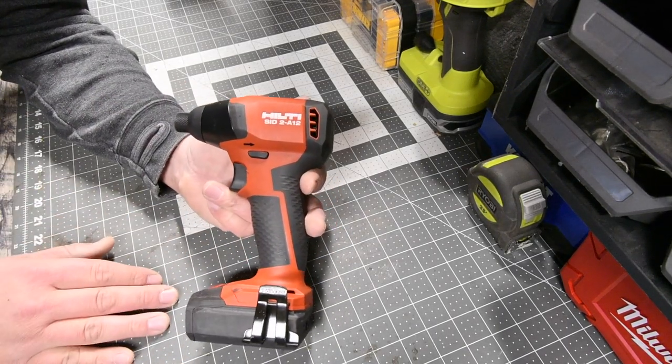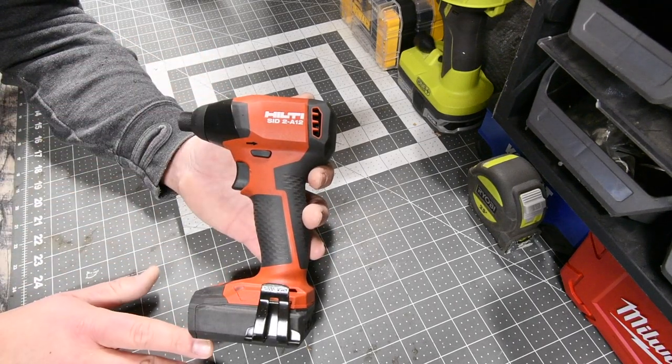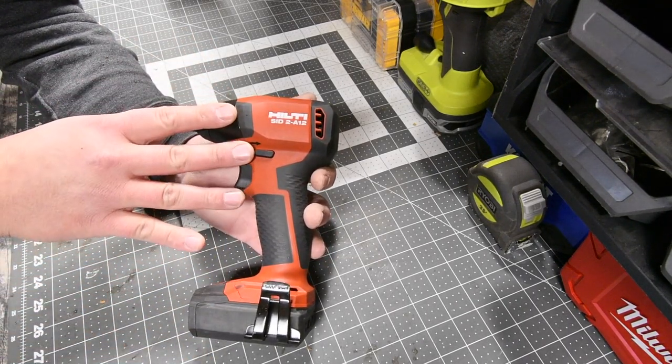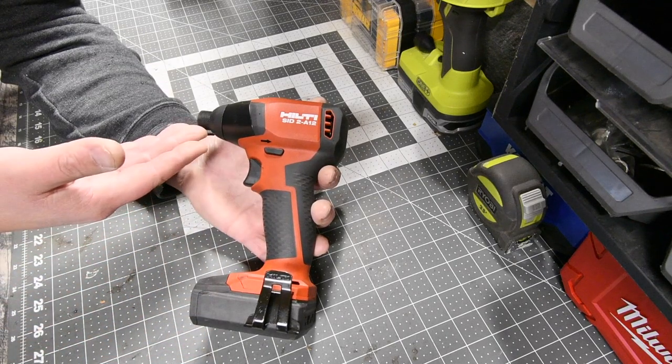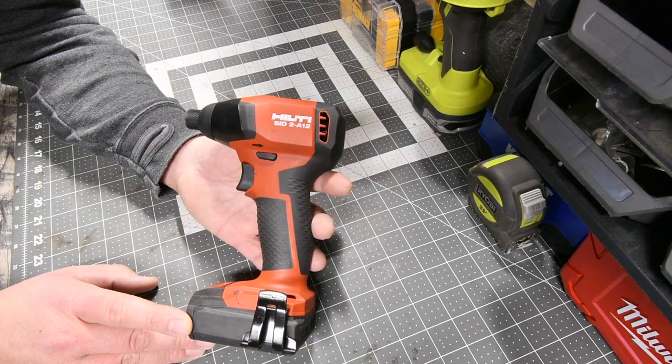When it comes to the Hilti brand, they don't really care about being the fastest or most powerful — they care about quality. So this will last you a while. And the Hilti 20-year warranty is actually a very good one, and they are true to their promise.